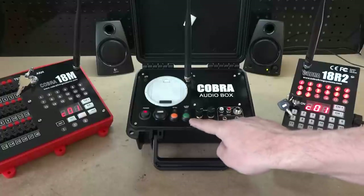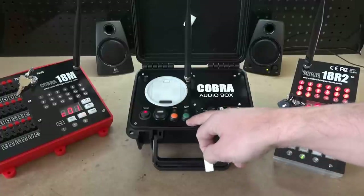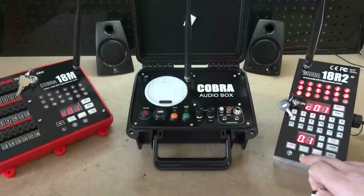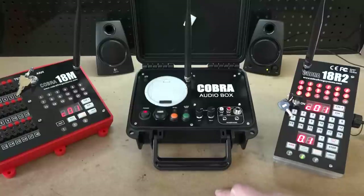In addition to the sync button, you also have an audio test button. One of the benefits of the audio test button is that you can perform a sound check with the sound system without actually having to fire your show. You simply plug the unit into the sound system, press the audio test button, make sure your sound levels are correct, and you'll know that your sound is in good order.